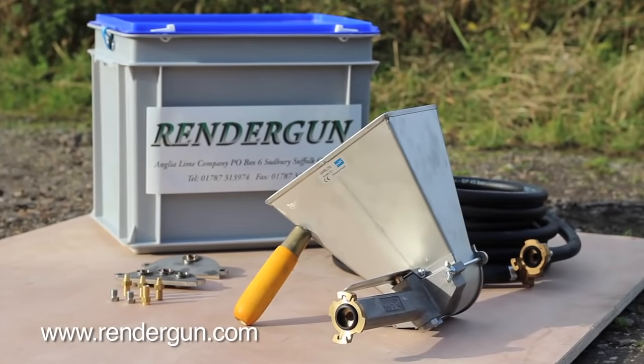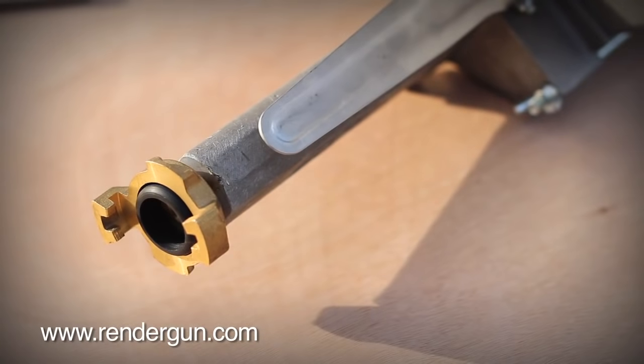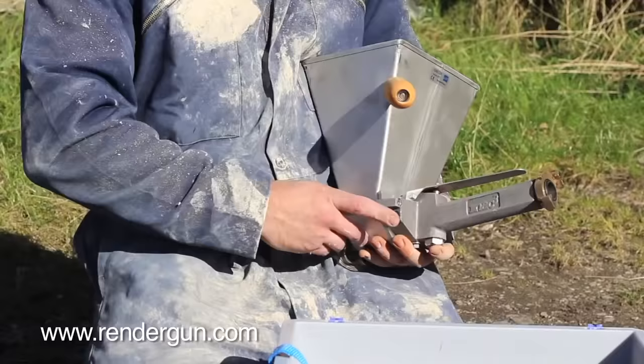In one compact heavy-duty case, the RenderGun unit comes with 10 meters of hose with standard connectors and a set of plates and nozzles, all ready for connecting to a suitable air supply for immediate use.